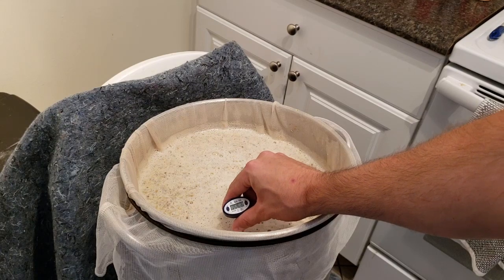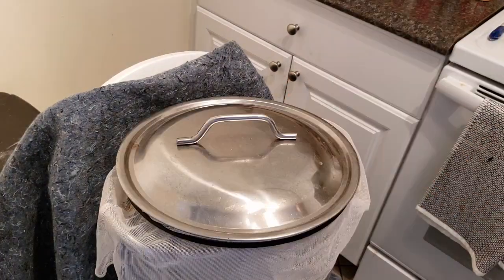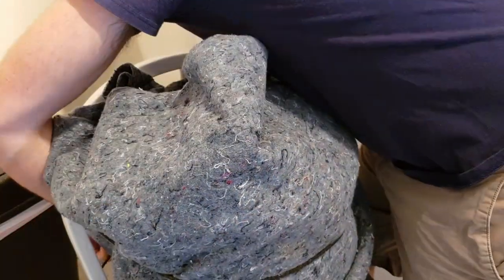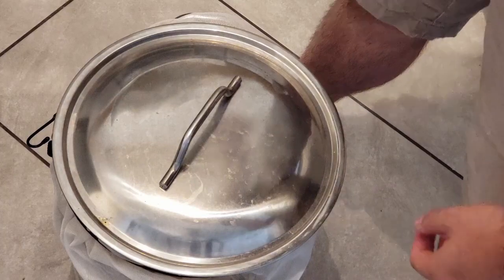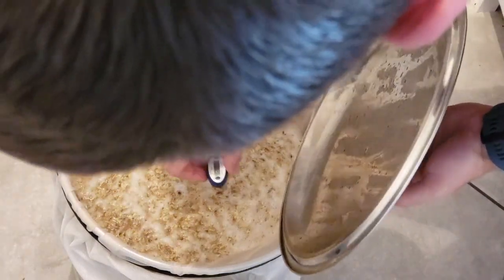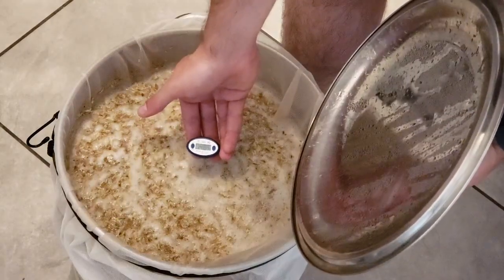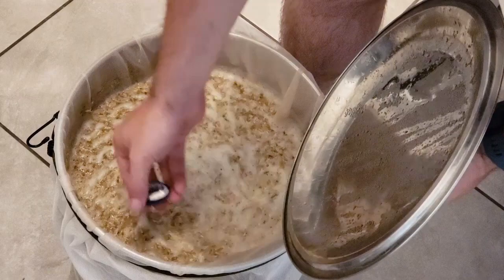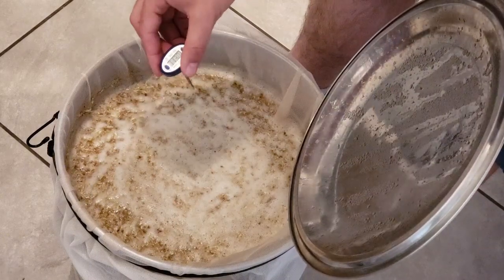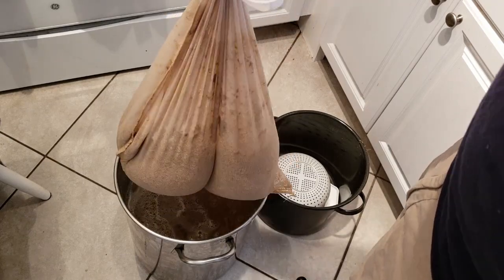The mash temperature reads 154.6 — about 155°F. We're a little high on the temperature, but being off by one degree shouldn't really make a big difference. After 90 minutes, we took another reading and it's at 148.78°F, so we lost about five degrees or so throughout the mash. But I'm fairly confident we got full conversion anyway.